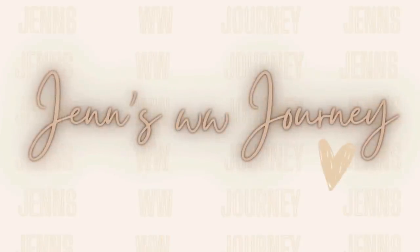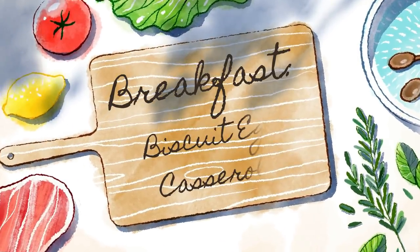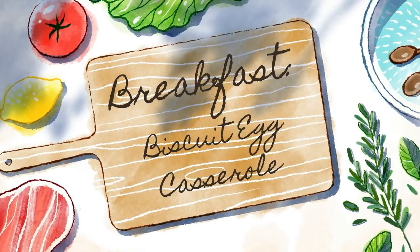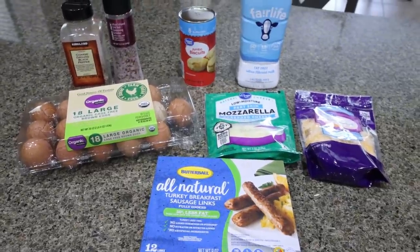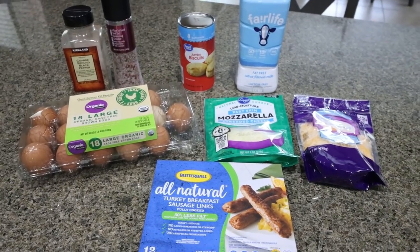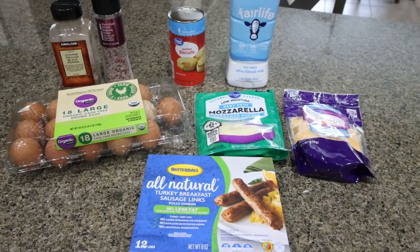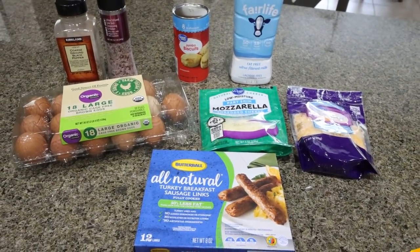For breakfast this week, I am making biscuit egg casserole. This is going to be like biscuits and gravy with eggs — a complete, delicious breakfast in casserole form. I am really, really excited for this. It is savory. It is hearty. So let me show you what's in our recipe.